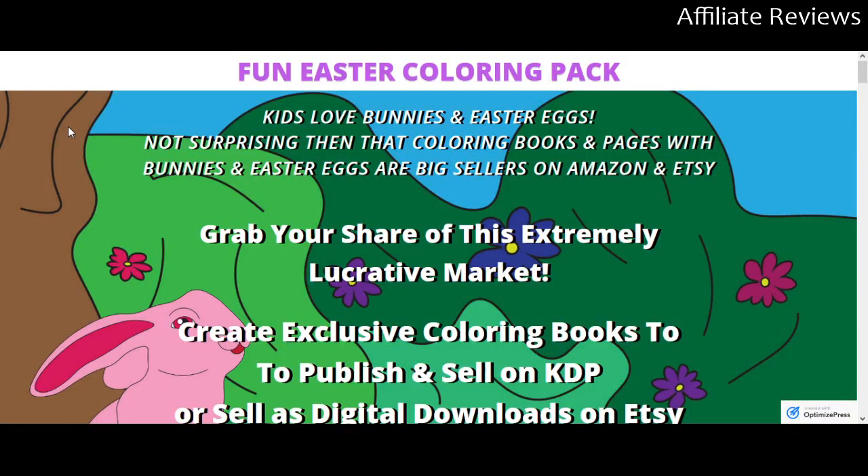There will be a link in the video description that will take you to the sales page we're looking at. If you choose to purchase the product through that link, I will receive a commission, which is always helpful and appreciated. However, I never want you to buy anything that you aren't convinced is a good purchase for you.